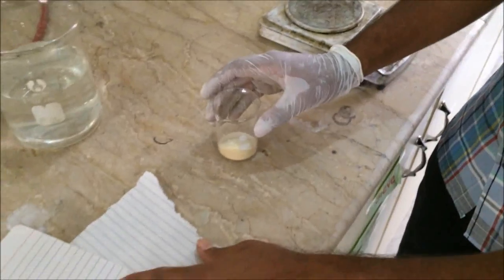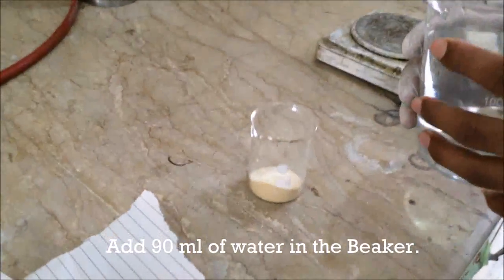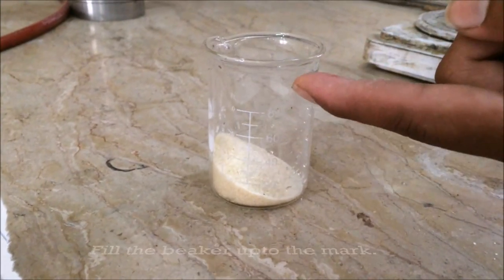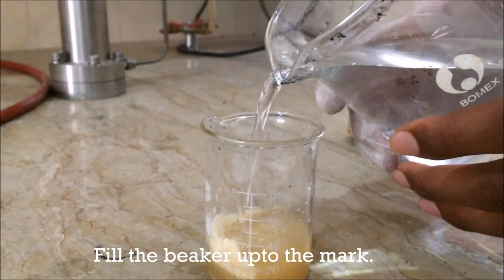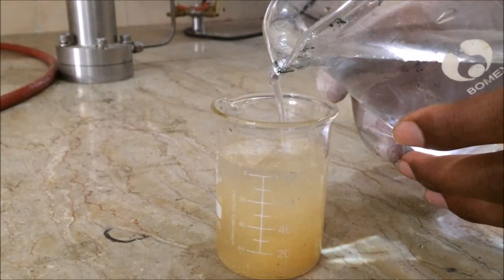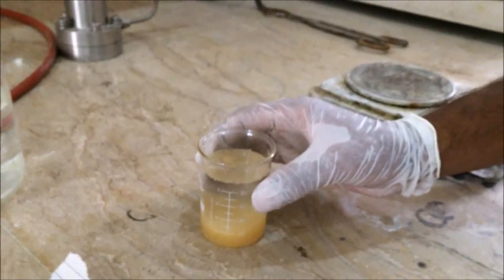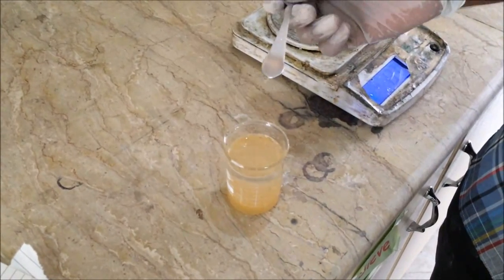Now we have to add distilled water up to the 100 milliliter mark, preparing a solution of approximately 90 milliliters of distilled water and 10 grams of gelatin powder. You can see the marks on the beaker. Our solution is now almost ready, containing 90 milliliters of distilled water and 10 grams of gelatin.